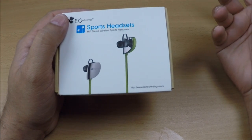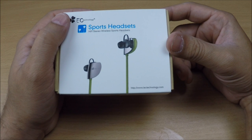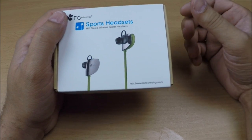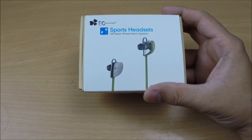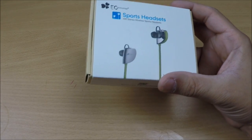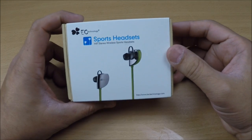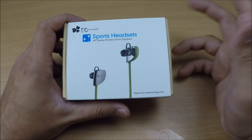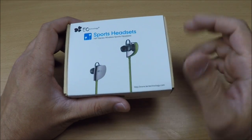It's a Bluetooth 4.0 earphone, lightweight with a built-in mic and hands-free feature for calling. It's an aptX stereo, sweat-proof sports running Bluetooth headset, wireless, with a couple of earbud options available. It only comes in green color — it's a shame it doesn't come in orange or other sporty colors. We're going to unbox it and I'll tell you the model number and everything.